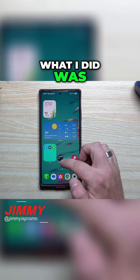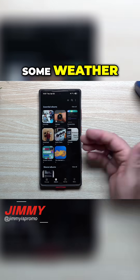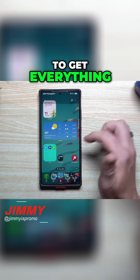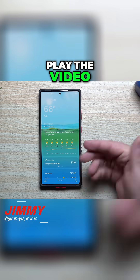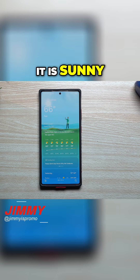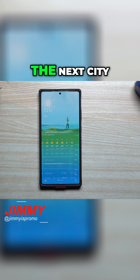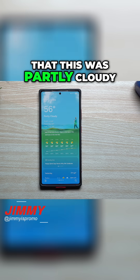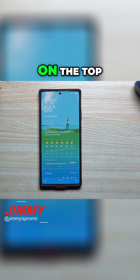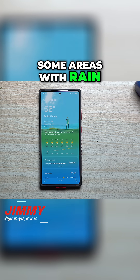What I did was I searched around for some weather that was happening earlier this morning, and pretty much I was able to get everything. So this is what it looked like — I'm just going to play the video. This is what it was from this morning: it was fair, it is sunny. Moving on over to the next city, you're going to see that this one was partly cloudy, so this one is just going to show all of the clouds on the top. I also found some areas with rain as well as snow.